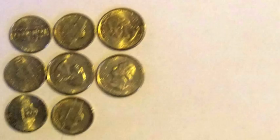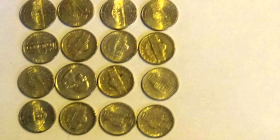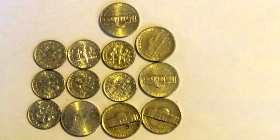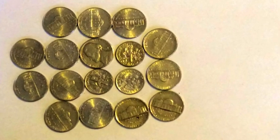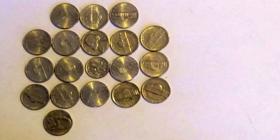2 quarters, 5 dimes. 3 quarters, 5 nickels. 2 quarters, 10 nickels. 1 quarter, 15 nickels. 9 dimes, 2 nickels. 8 dimes, 4 nickels. 7 dimes, 6 nickels. 6 dimes, 8 nickels. 5 dimes, 10 nickels. 4 dimes, 12 nickels. 3 dimes, 14 nickels. 2 dimes, 16 nickels. 1 dime, 18 nickels.